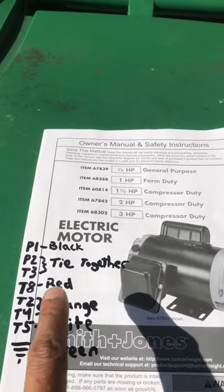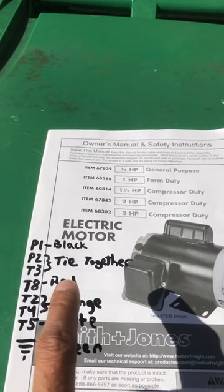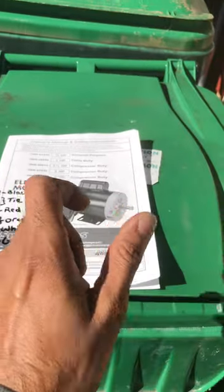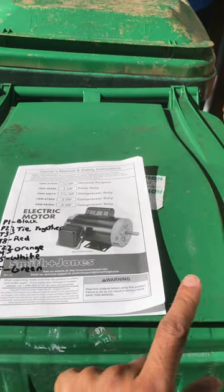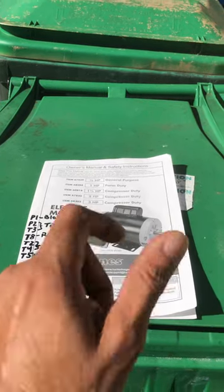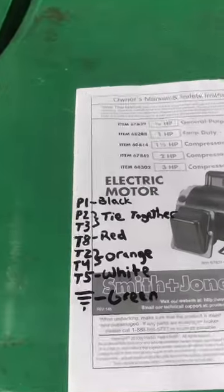T5 and T8 are interchangeable — you can hook the white to T8 and the red to T5 if you want to change the direction of your switch. For example, if you switch to the right and the thing's going down but you want it to go up, those are the two wires you switch — red and white. That's the reversing part of it. I hope that helps somebody out, guys.